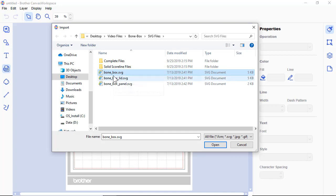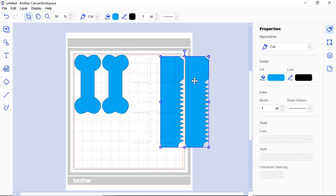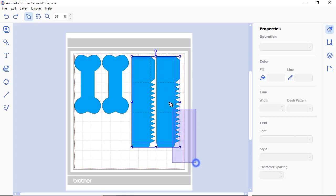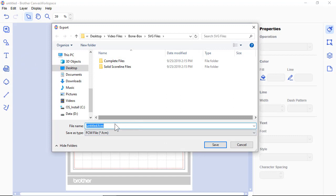Let's open the first one. There are three files — this one is part of the box. One thing to note: the score lines are separated from the actual cut lines. I'm going to undo that and make them move together so you don't have problems later. Highlight both, then right-click and say 'Group.' Then you can export the FCM file — maybe into a folder on your USB drive.